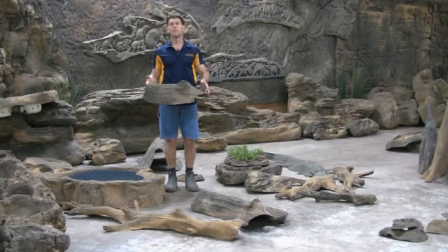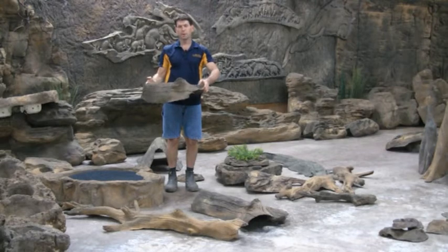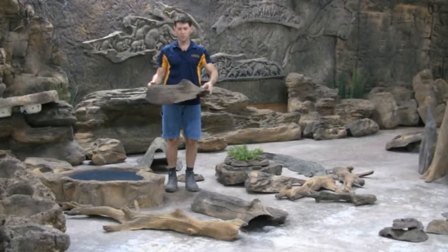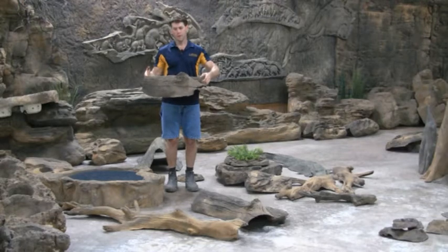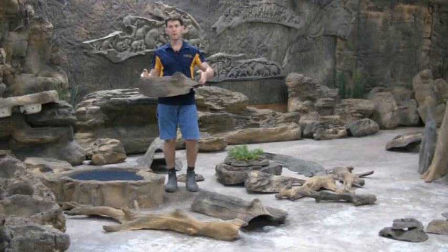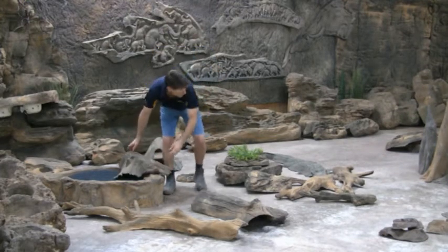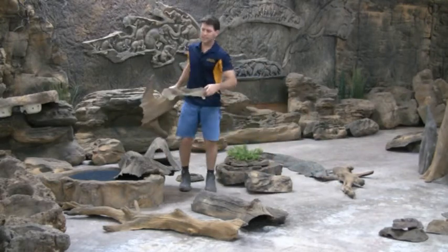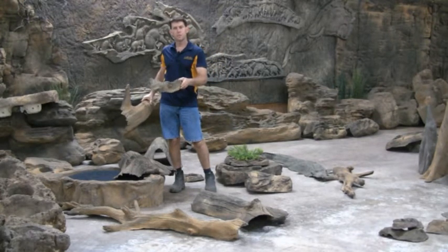I'm a turtle enthusiast, so I've grown up always having turtles in Australia. I love putting these in ponds — they don't turn the tannin colour that wood does when you put it in water. These will just stay in there and float, and your turtles will come up and sun themselves, which they need to do to stay healthy. These floating logs are just fantastic. Here's my smallest one — this is going to capsize if a big turtle tries to get on it, so you want something appropriately sized.